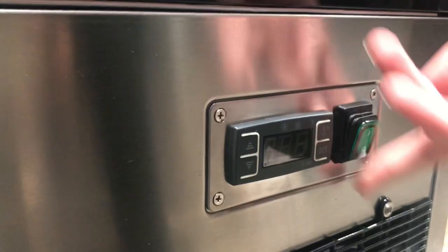On the bottom you can also locate your compressor. Over here on the side is your plug, which is a standard 110 plug. You also have your temperature set control and an on/off switch.